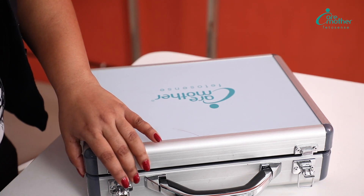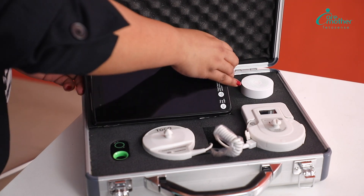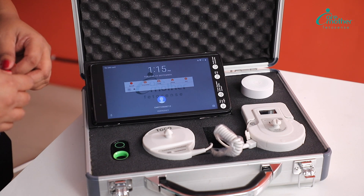Let me take you through the components of the Fetosense Kit. This is the tab. This will act as the display screen for your test.